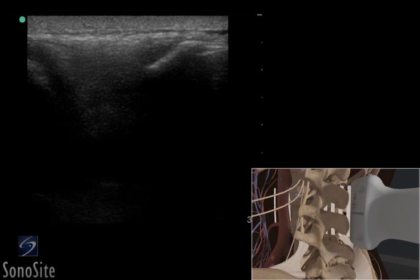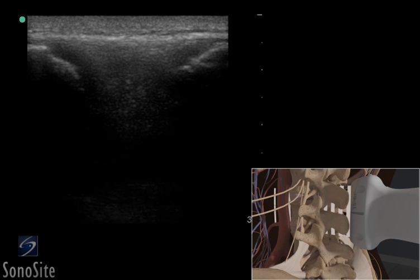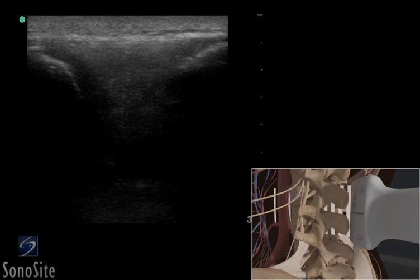The two previously identified spinous processes will now appear as crescent-shaped, concave, hyperechoic structures. The gap between the bright hyperechoic convexities is the interspinous space and defines the area in which the lumbar puncture should be performed.